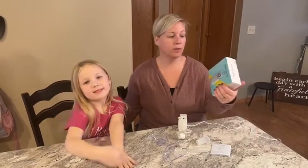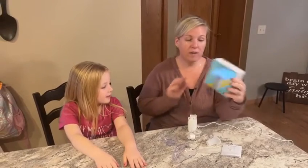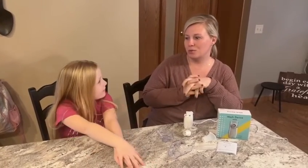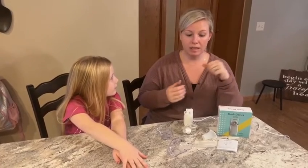Hi, my five and a half year old daughter and I are here. We wanted to give you a quick review of this mesh nebulizer. We are in the heart of cold season here. We live in the very northern part of the country, and my daughter's in kindergarten and coming home with lots of new germs, so we've been needing some neb treatments recently.